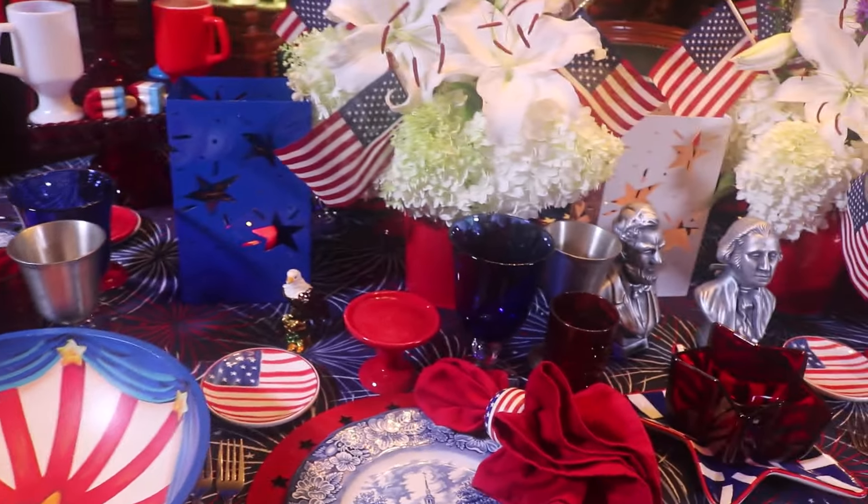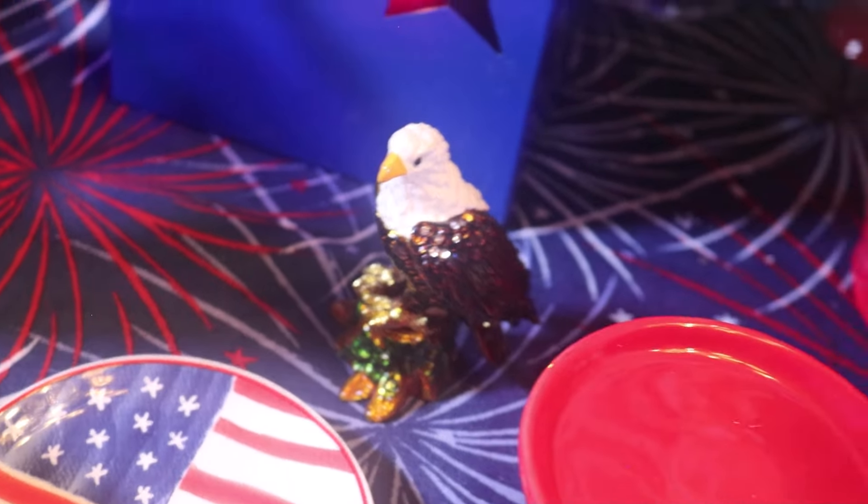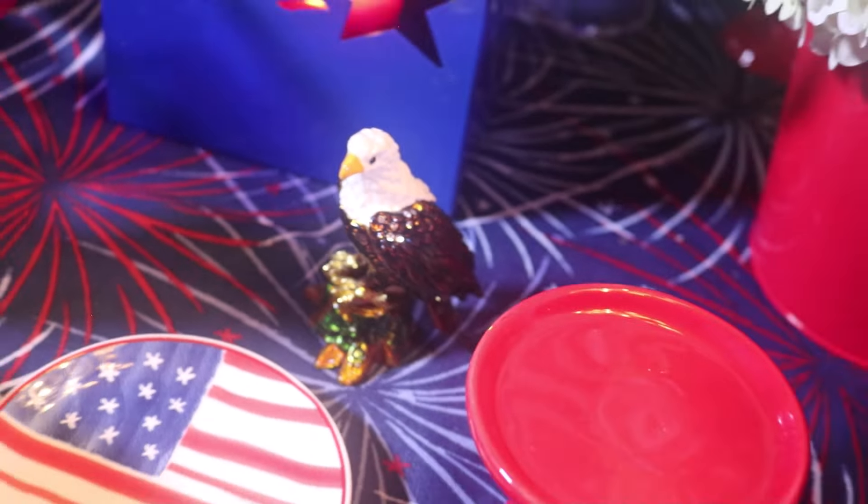And here I've got a couple of these eagles. They're little limoges-style boxes with some little rhinestones on them, and they open up. I've got a pair of those here on the table.